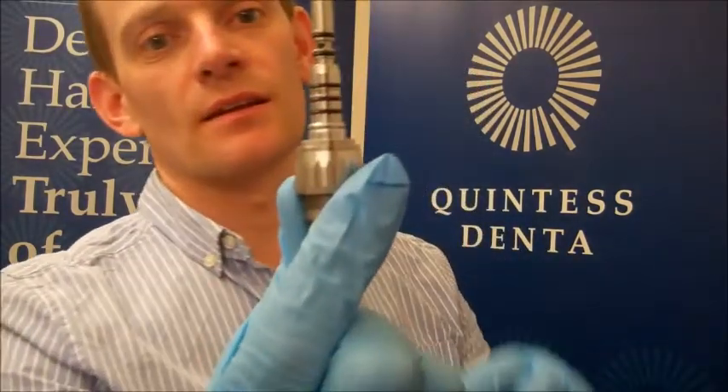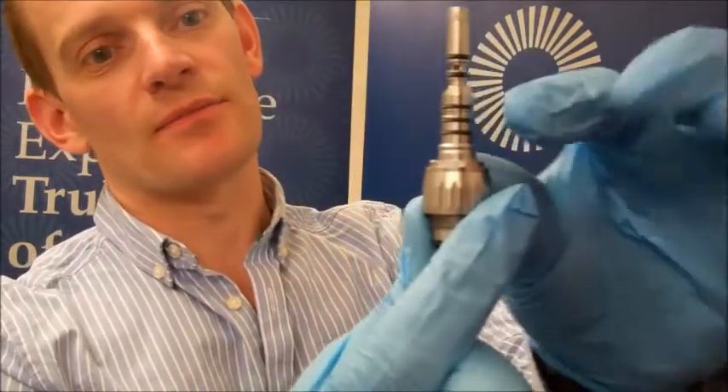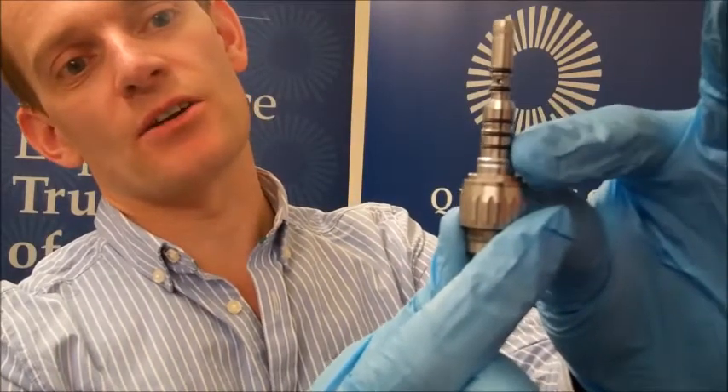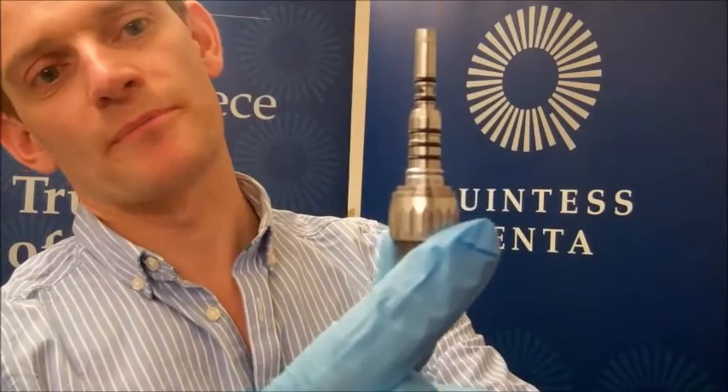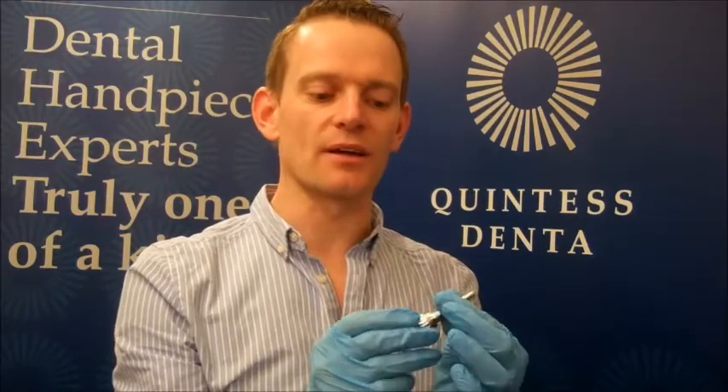Today I was asked by a customer: is it a big job to change the O-rings on a coupling? Here you can see we have three large O-rings at the bottom and two slightly smaller ones at the top. These should be changed periodically, roughly every six months, because as they become frayed and worn you start to get air and water leaks. So if you're finding a leak at the coupling at the base of the handpiece when it's connected, there's a good chance the O-rings will need replaced.